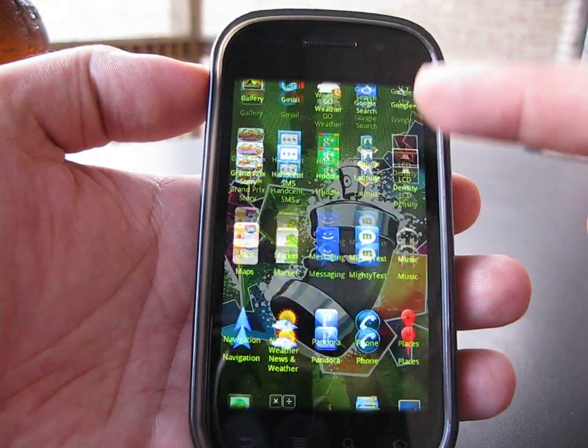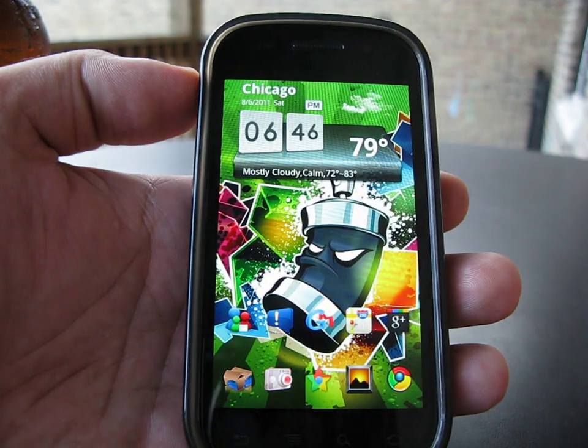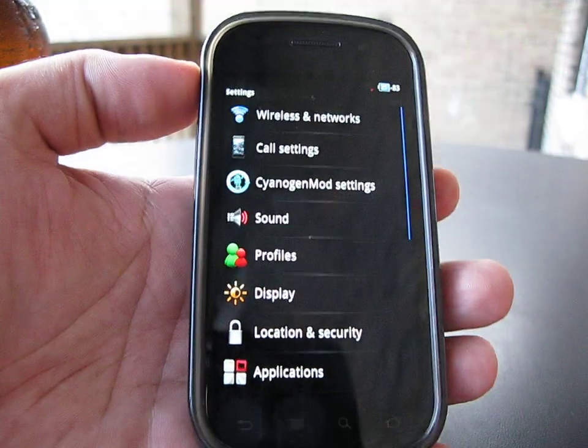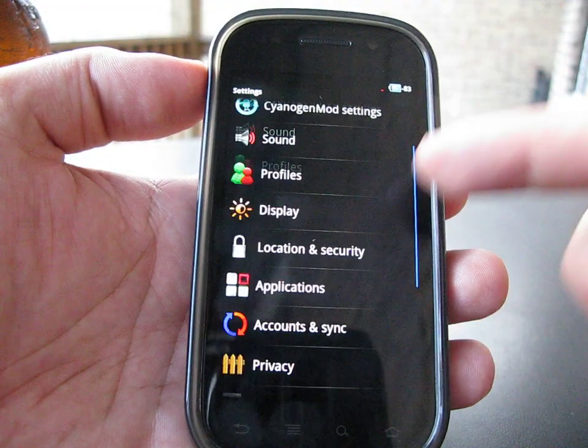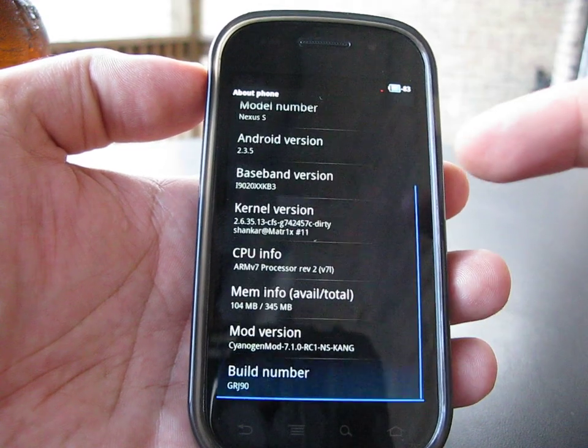Really clean, running at a 220 LCD density right now. I'll go in here and show you around a little bit — you can fit a little bit more on the screen with a 220 density.